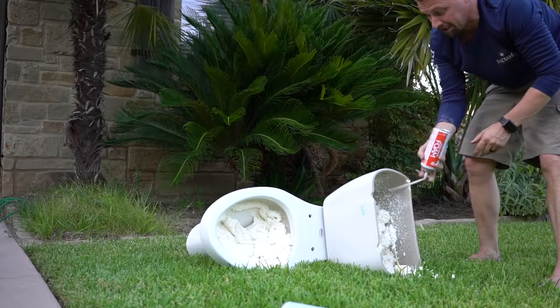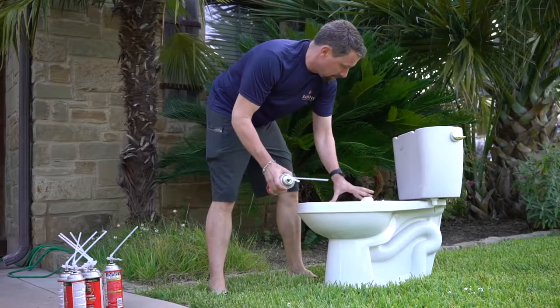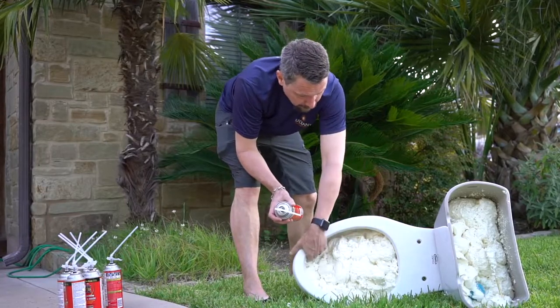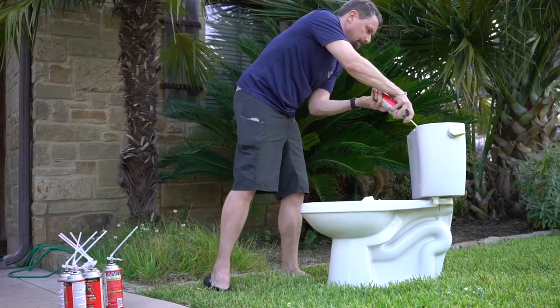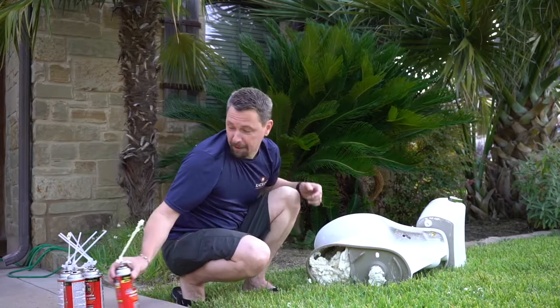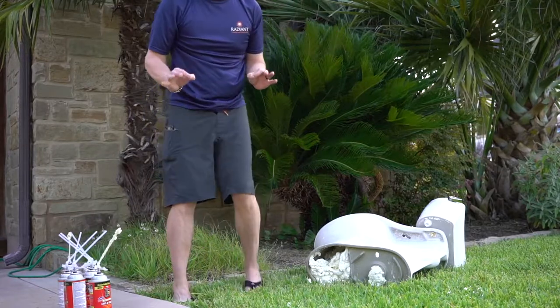All right, that's four cans. I've gotten more foam and it's expanded a lot, so it's filling up the void. We're gonna go ahead and fill it the rest of the way up. Let that cure, hit it one last time. Think we're about there.